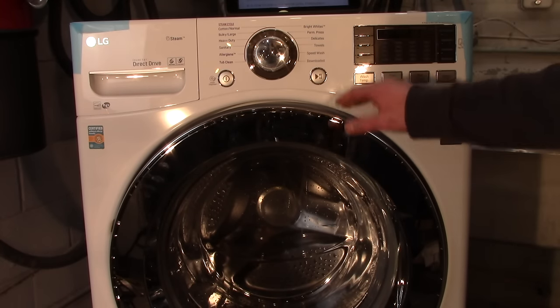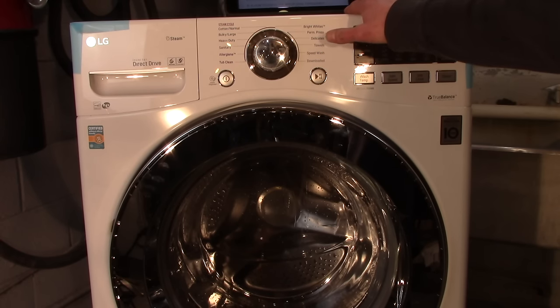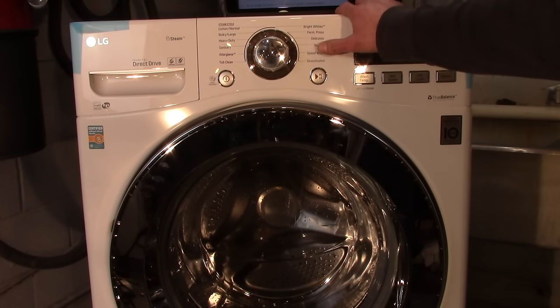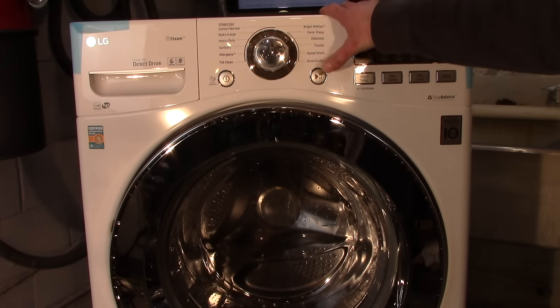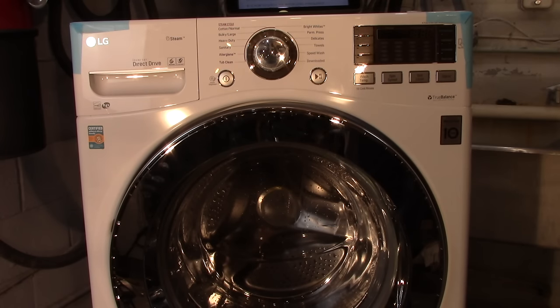You've just run your machine through test mode. If any of these 11 steps have failed, you'll at least know where to start looking. If the machine doesn't tumble clockwise, look at the motor circuit. If it's not activating an inlet valve, check those valves. If it throws a fault code during the heater test, look at the heater system. You can also use this to verify the drain pump and recirculation pump are working.